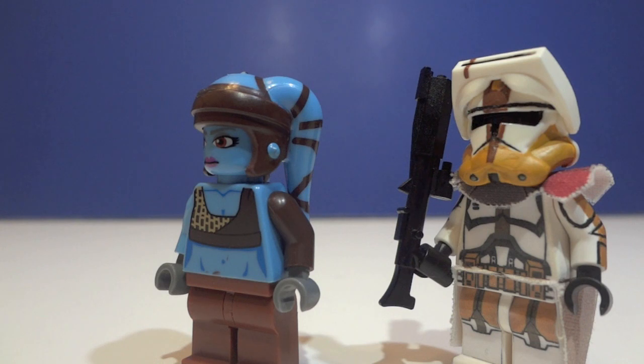Link to Connor's channel — Quad Assassin Customs — will be in the description below. See you guys later, bye!